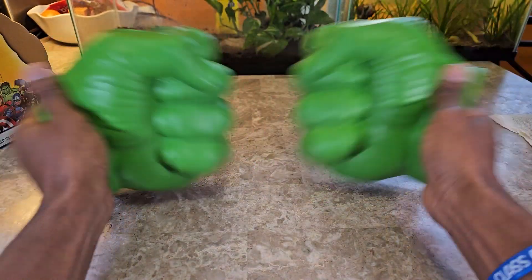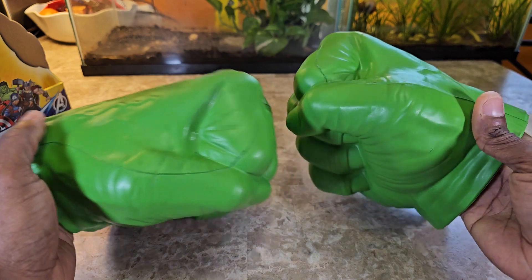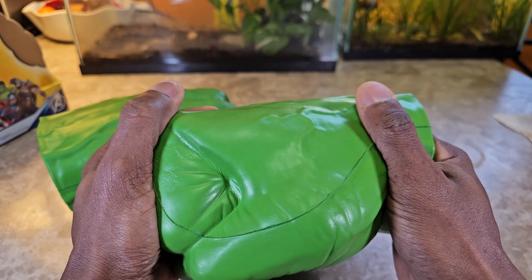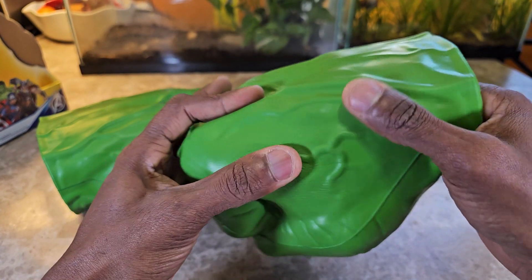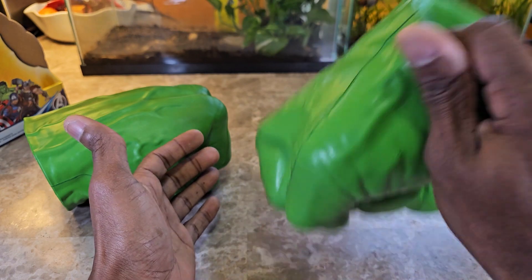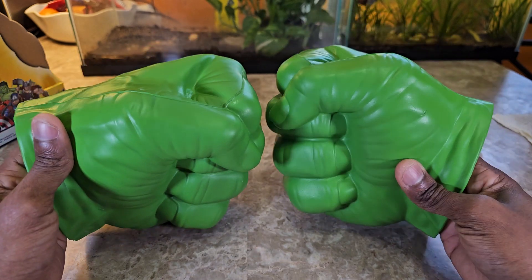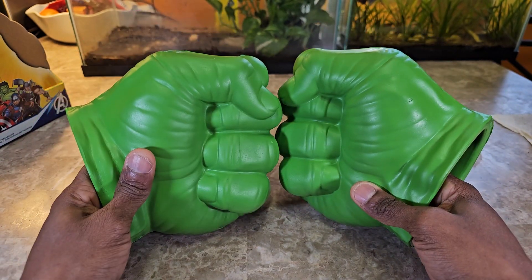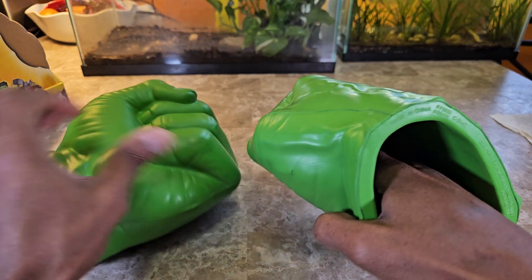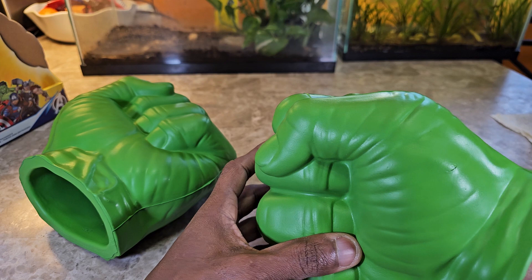These are Hulk Fists and I definitely recommend them. The same reason I went for these is why I'd say if you want peace of mind — they feel strong, they're squishy, you can use them to punch things without worrying about damaging stuff or the fist itself. If you want a certain level of brand quality, I recommend them over a cheap knockoff that might fall apart.